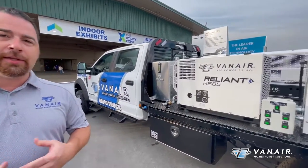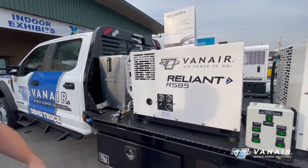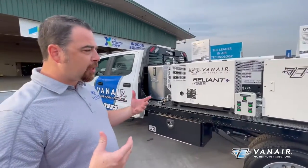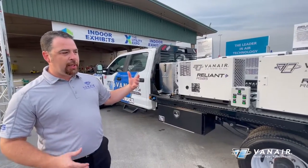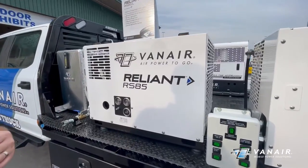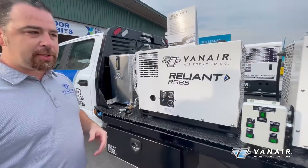Here we are with one of many of Van Air's in-the-field demo trucks. This particular chassis is set up showcasing our hydraulic driven power systems via PTO kit on the truck, including hydraulic compressors, all-in-one power systems, and jump-starting capabilities. What we're seeing on this side here is our RS-85 — a rotary screw, 85 CFM hydraulic driven compressor. This will produce up to 150 pounds of pressure, handling your 90-pound jackhammer needs and so forth.